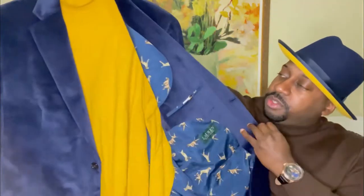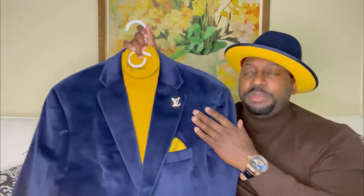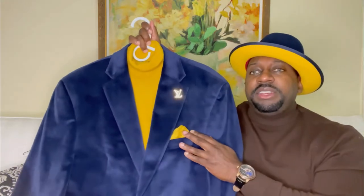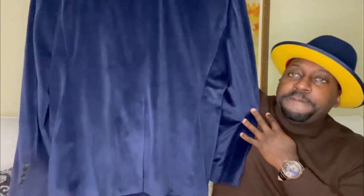I love the detail inside — you have dogs throughout. With a yellow turtleneck, I do have a Louis Vuitton pin and a yellow silk handkerchief to bring out the detail with the hat and the shoes. Let me show you the back — you do have a single split.